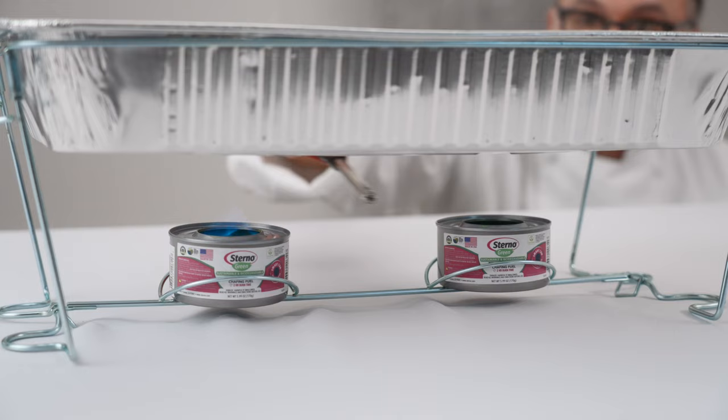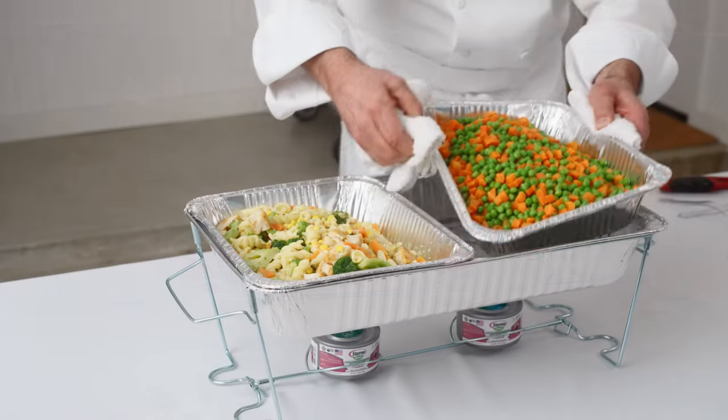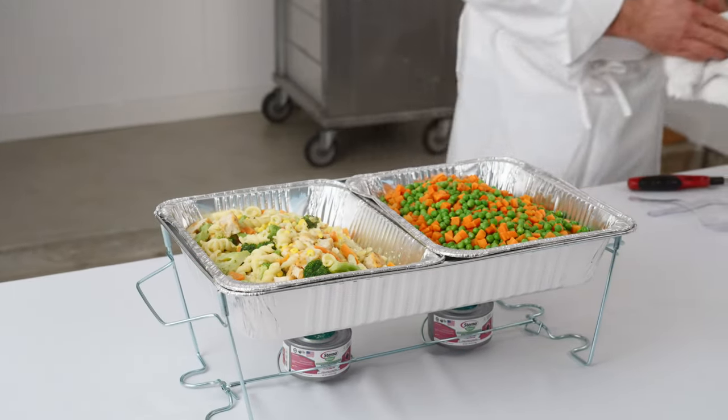Let's light the fuel with our stick lighter. And now we're going to place our hot food in the water pan. Remember, a chafing dish is not for cooking food, but for keeping food at an ideal serving temperature — that's food that's above 140 degrees Fahrenheit.